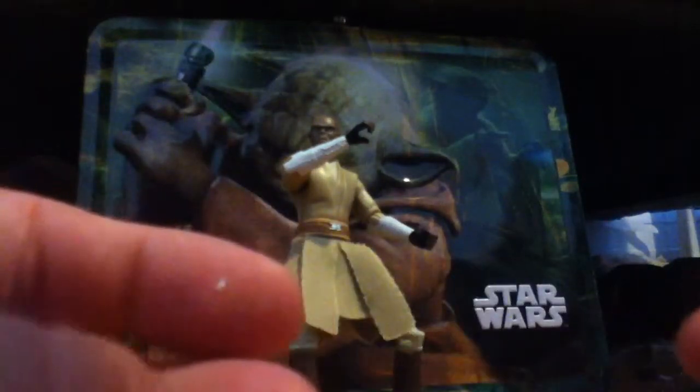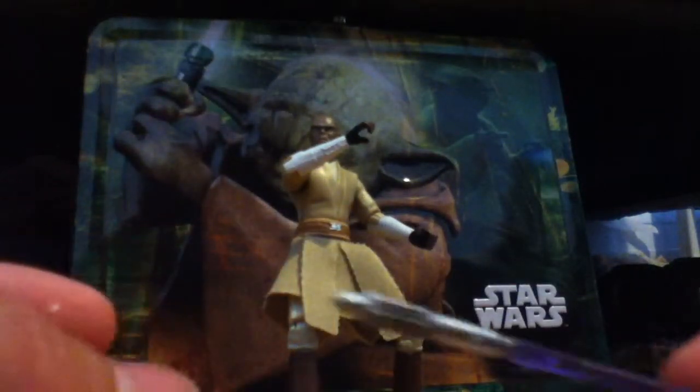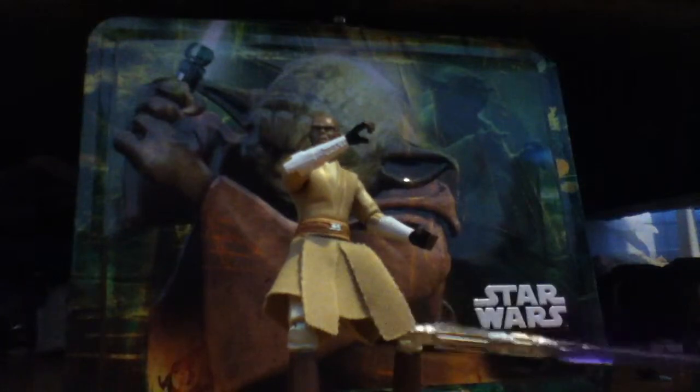Now let's get on with the lightsaber. The lightsaber is the same one as the 2009 face window. It's purple — it looks blue on screen, but it's purple. The hilt is a little too big, but it was the same on the 2009 version. It comes with a normal stand, but you don't need to see that.